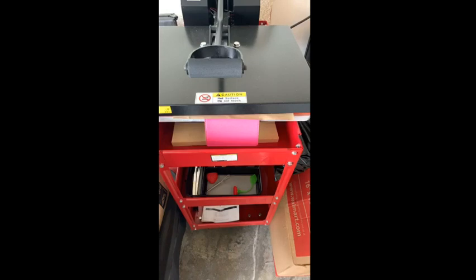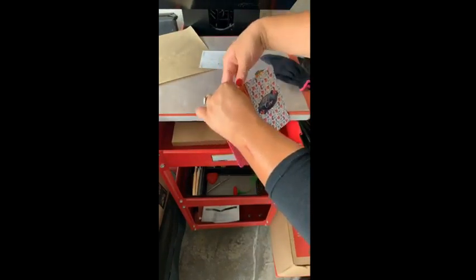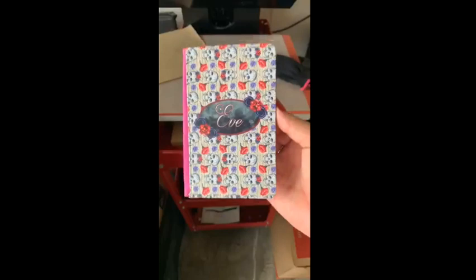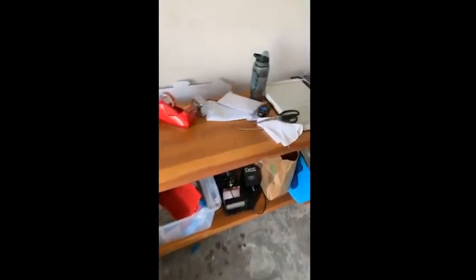I'm definitely very impressed with it. For $4.50 with the cost of your transfer, you're looking at about $5 all in. You can easily sell these for $15 or $20 depending on whether you offer personalization. During the holiday season, personalization is definitely the way to go. Check that out — those colors are gorgeous. Just like that, you've got a product that easily sells for $15 or more.